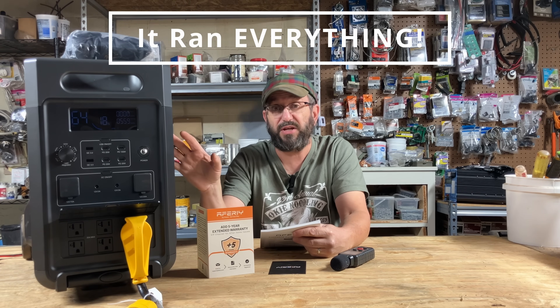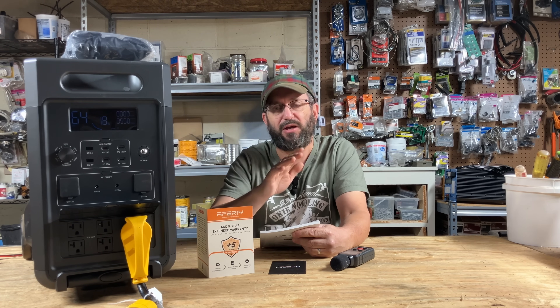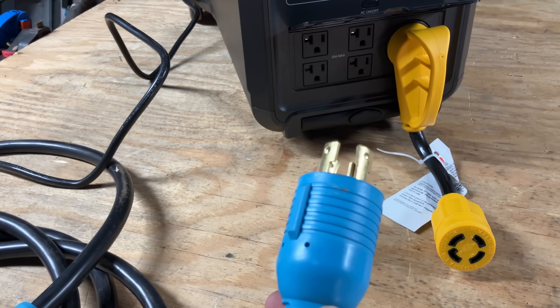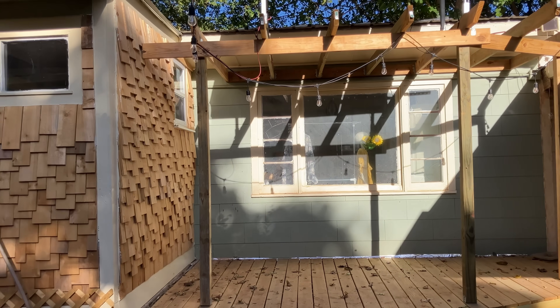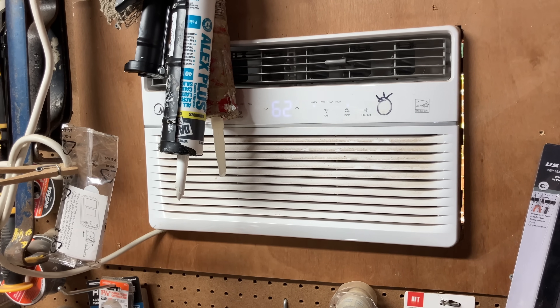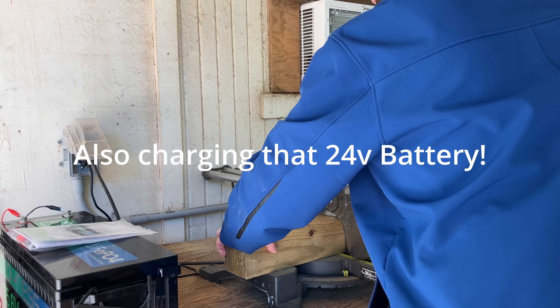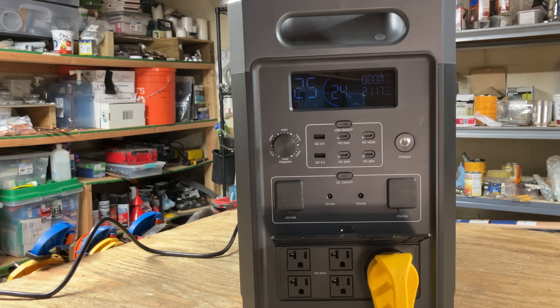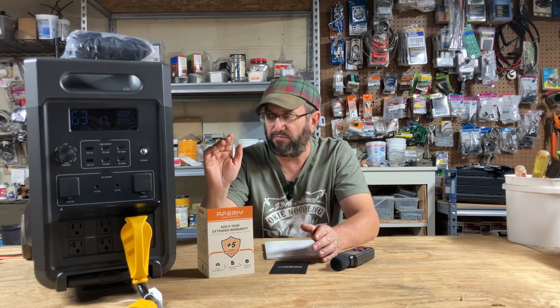Homeowners, if you need a power station to run your critical loads during a temporary power outage, this is the one to get. I took my solar system offline, hooked this up, and turned on everything I could think of in my workshop and other buildings: lights, the freezer, two air conditioners, a shop vac, and my air compressor to run my chop saw cutting 4x4 posts. Everything ran perfectly fine. Very, very powerful output — I was very impressed.